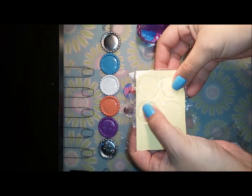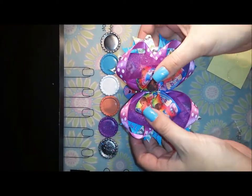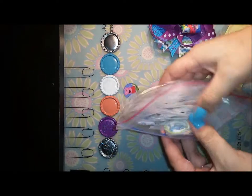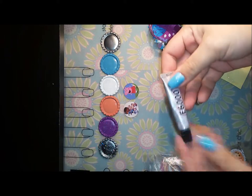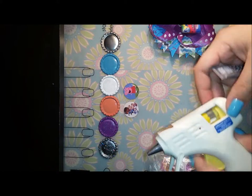You need epoxy stickers — I got these ones off of Amazon. You need your hair bow; this one's a Doc McStuffins one I made for my daughters, we have four. Then you'll need your bottle cap images, whichever one you're going to use. You can either use E6000 to attach it or a glue gun — I've always used glue guns but I'm going to try this one.